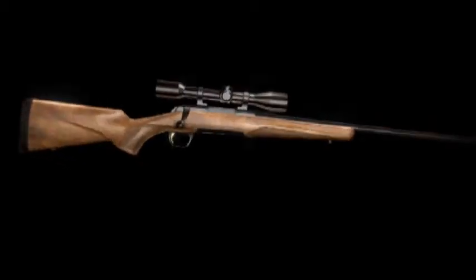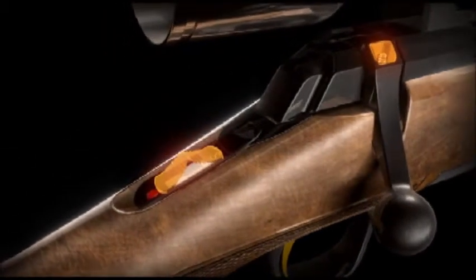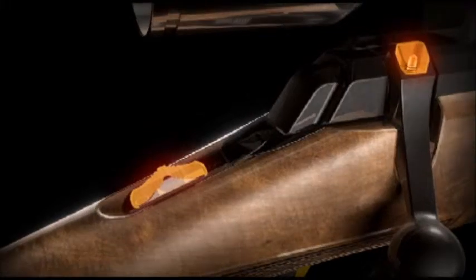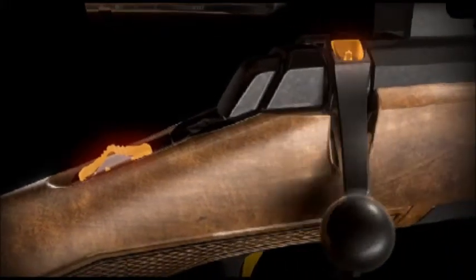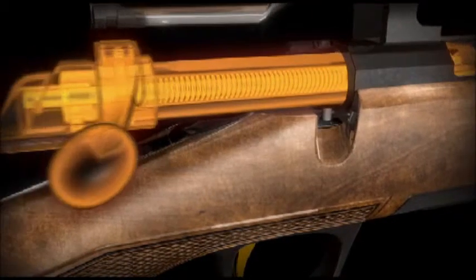Moving forward to the receiver area, first you'll notice the bolt unlock button located on top of the bolt lever. It allows the bolt to be unlocked and opened with the safety in the on-safe position. The bolt unlock button works in conjunction with the top tang safety to provide an added measure of safety during checking and unloading of the chamber.